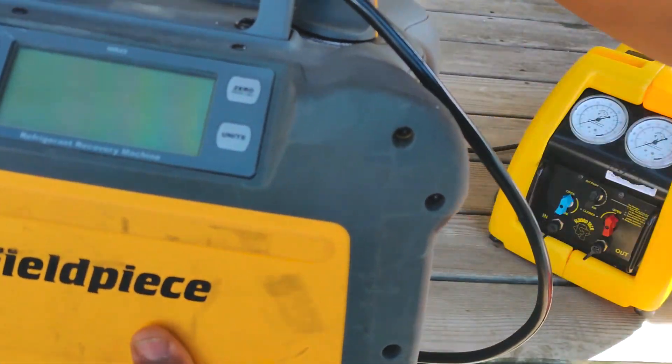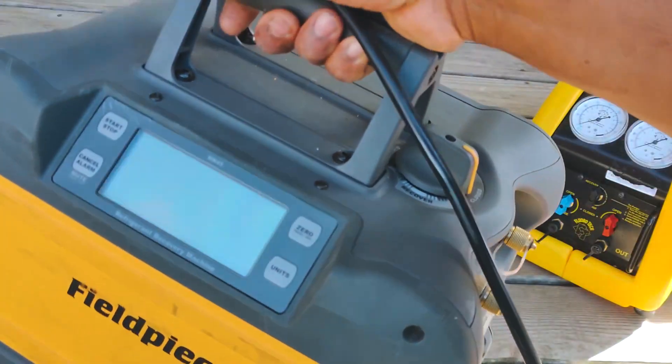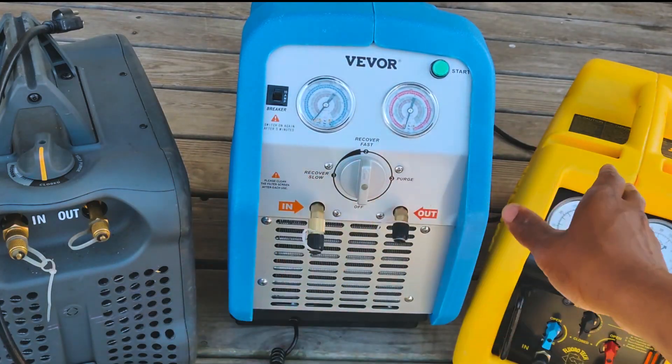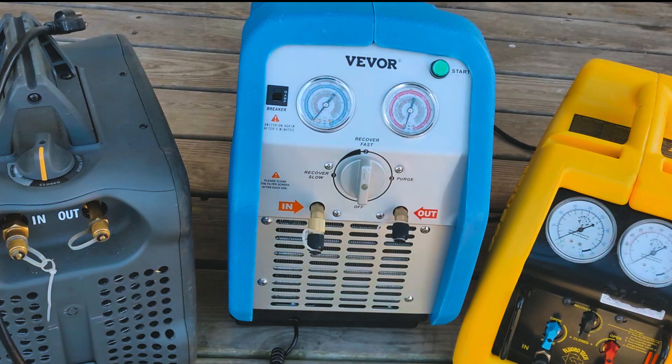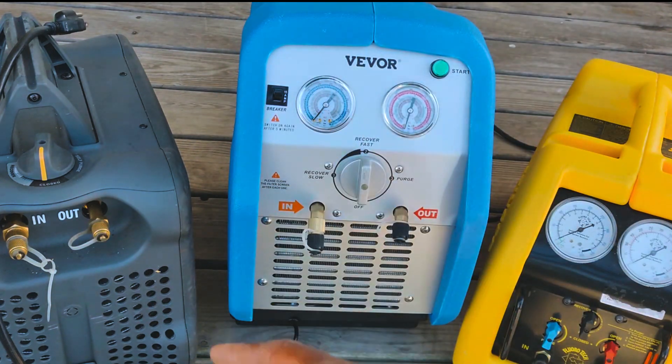So yes — the Field Piece MR45, really nice reclaim machine. I'm going to do a shootout between all three and see which one performs the quickest recovery. Vivir also sent me a reclaim tank, so I'm going to have to test that too.